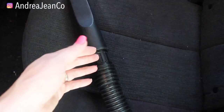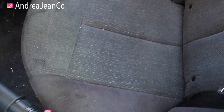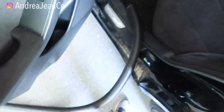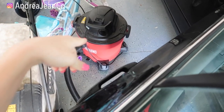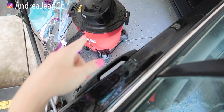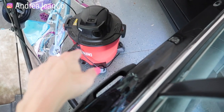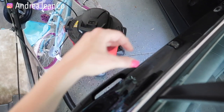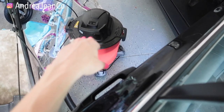The second thing you're going to do is get yourself a shop vac. If you don't have one of these, that's okay — your everyday household vacuum probably has some sort of attachment you can use. I'll show you the one that I have here. I will have that linked in the description box in case you're in the market for one. I absolutely love that.